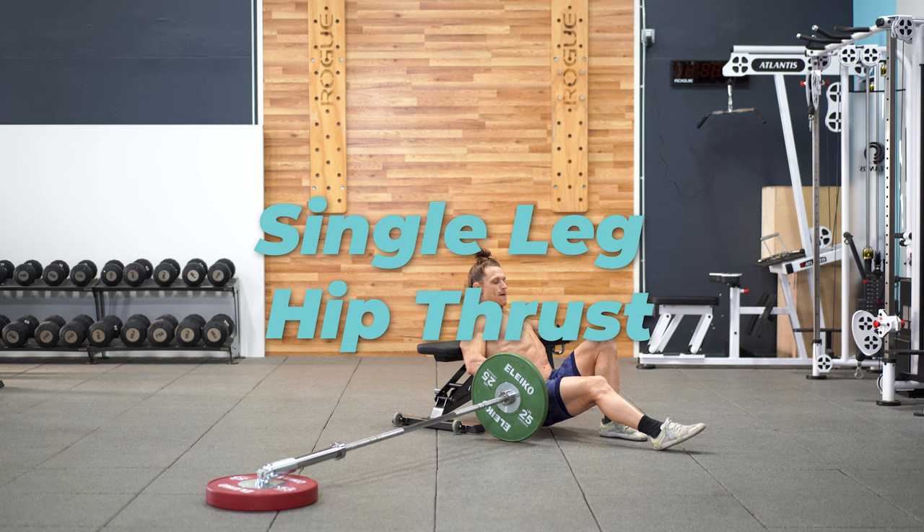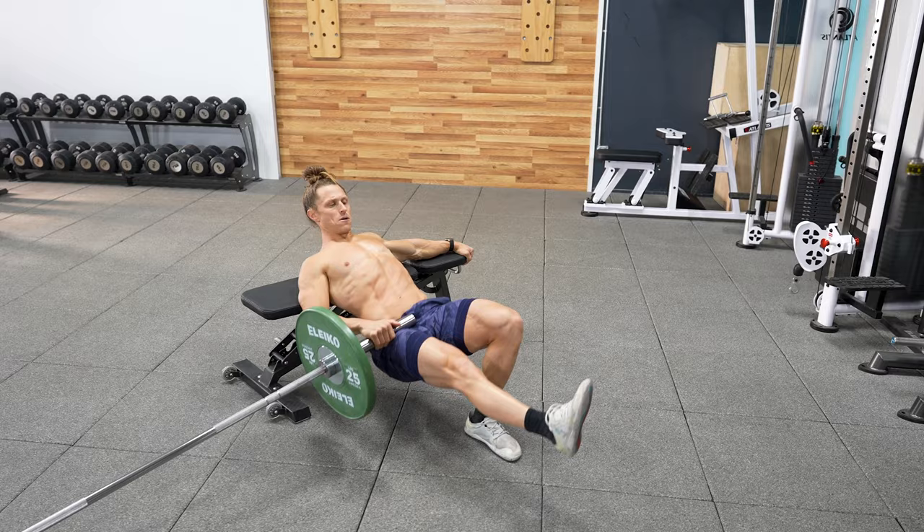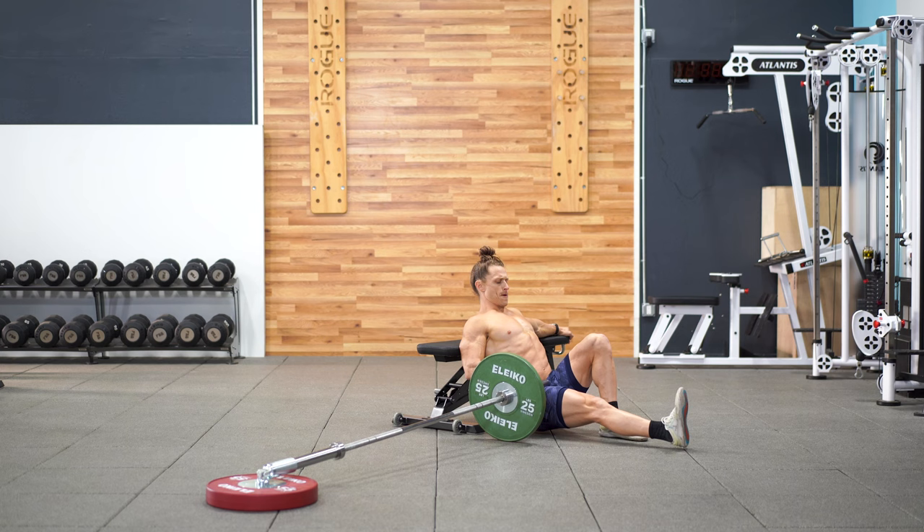This is the best single leg weighted hip thrust option that I know of. The landmine allows for optimal balance on this otherwise tricky coordination lift. I can't perform this very well with a traditional barbell hip thrust, but when I do the single leg hip thrust with a landmine it works terrific.